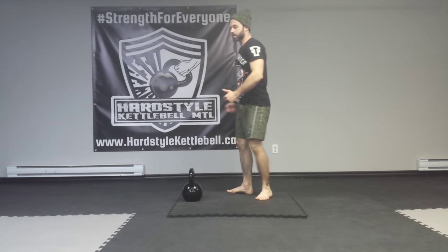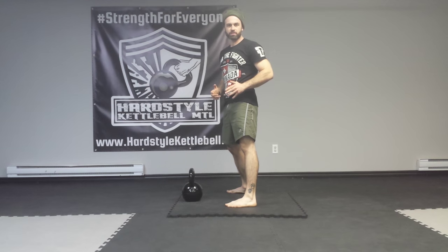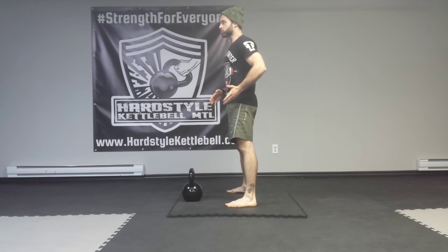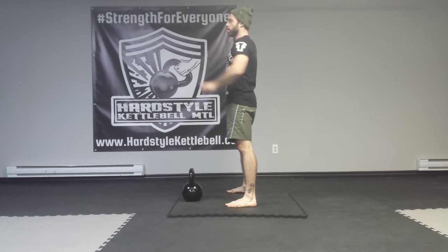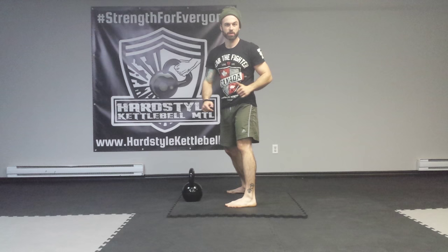What is a swing? It's a hip hinge — it's the same movement pattern as the deadlift. It's a quick lift, a ballistic we like to call it. Think of it as a throw, a projection forward coming through your arms like a straight punch.